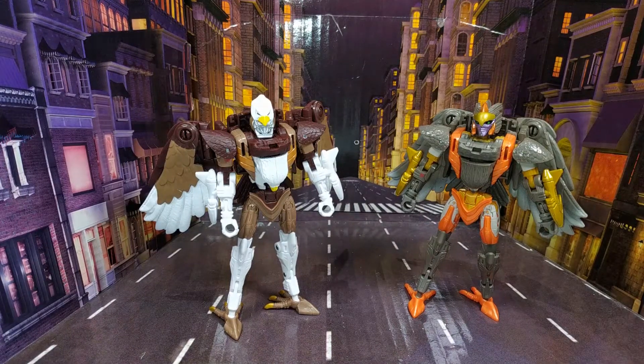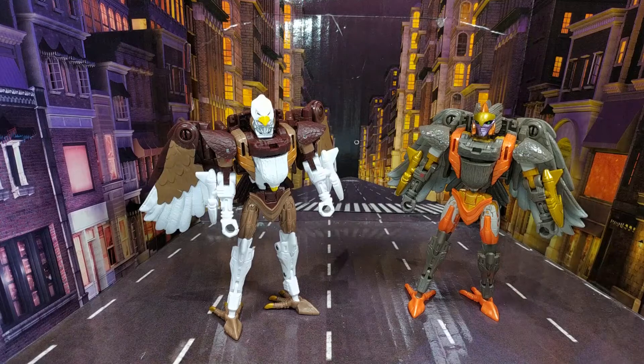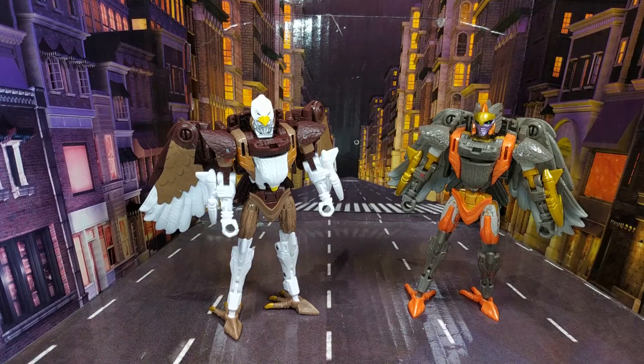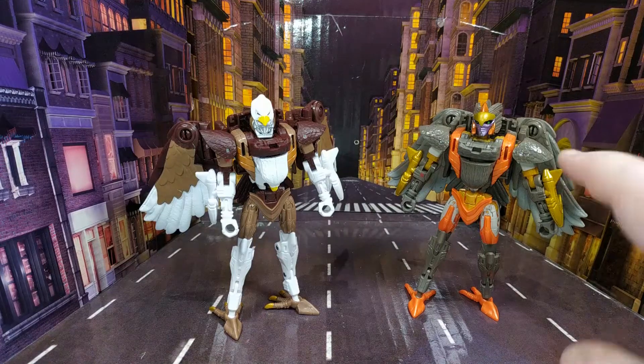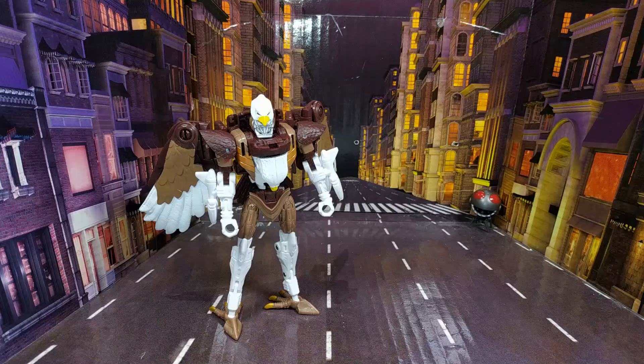I love Airazor though — I honestly think this is the best figure they've done in Beast Wars so far. I know a lot of people really rated the Megatron, but I absolutely hate that figure. I think Airazor is outstanding — I like her even more than Blackarachnia, and she was my favourite last year. I really do love this mould.